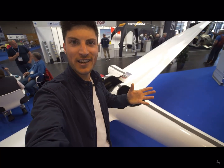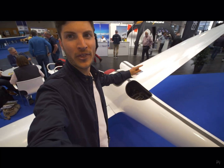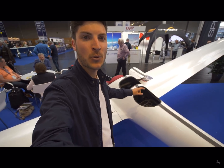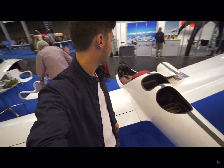In comparison, my LS3 weighs 290 kilograms. This glider here with nearly the same glide performance just weighs 120 kilograms with the electric motor. It's just mind-blowing to see.